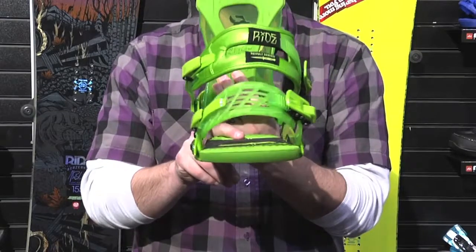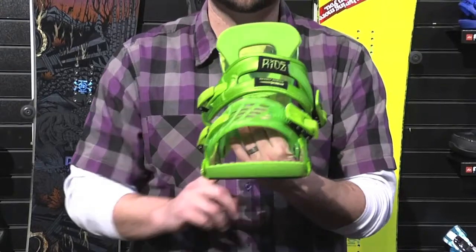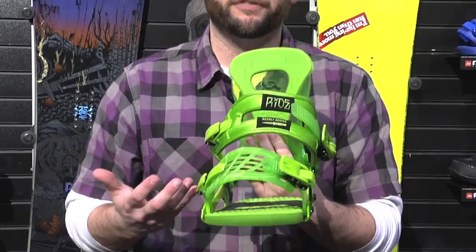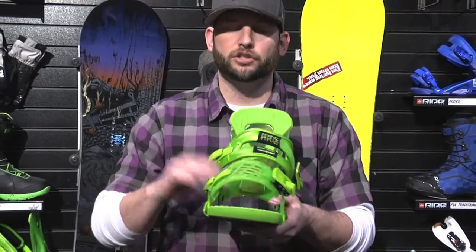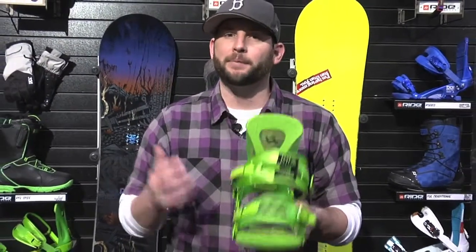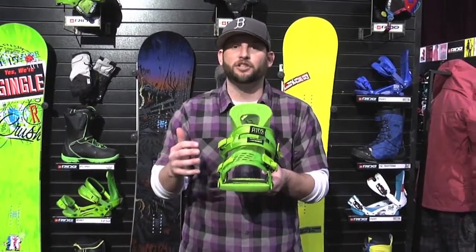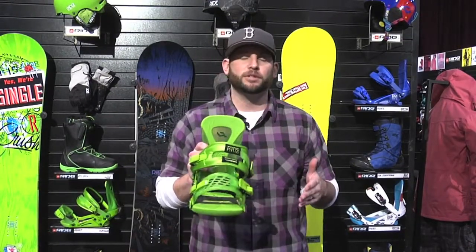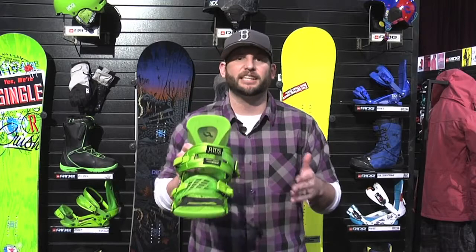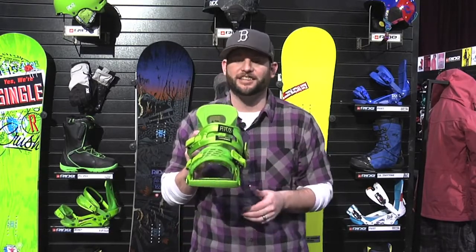2.5 wedgie footbeds. Wedgies are just great. They take all the pressure off of your knees, they stance correct, and they really make you feel really, really comfortable. I challenge you to ride wedgie footbeds for maybe two, three weeks and then try going back to a flat binding that doesn't have canting. That's when you notice the difference. It's so comfortable that while you're riding it, you don't even know it's there. And then you switch back to a binding that doesn't have canting and all of a sudden your knees hurt and it's not so comfortable and you got to go back to wedgies to get that feeling.